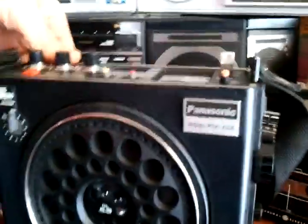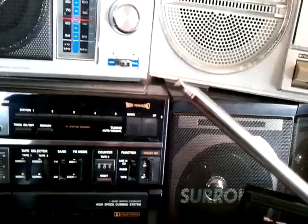The only thing really wrong with it is the very tip of the antenna that's broken off, but the radio still works fine.